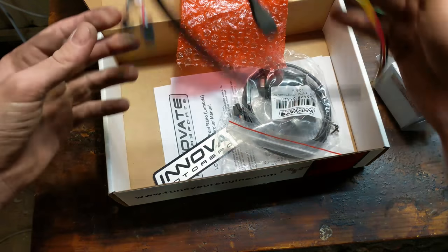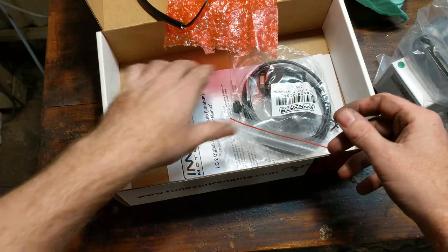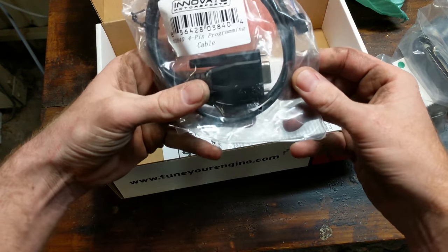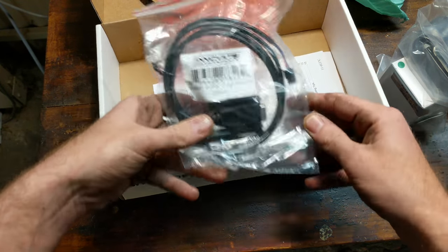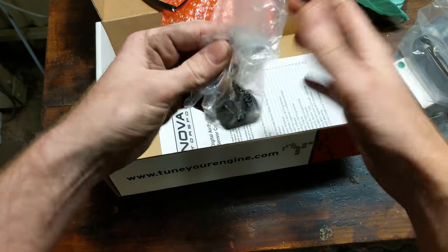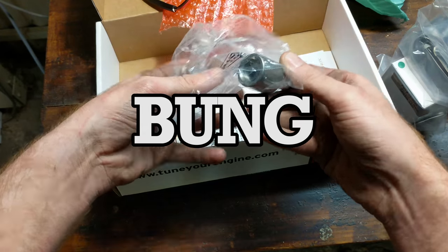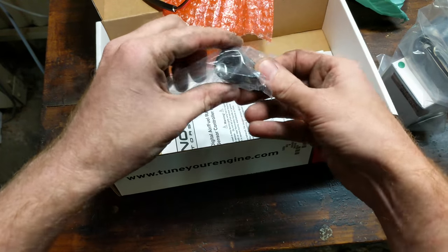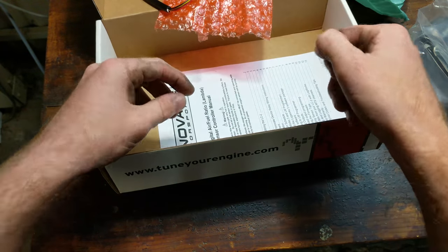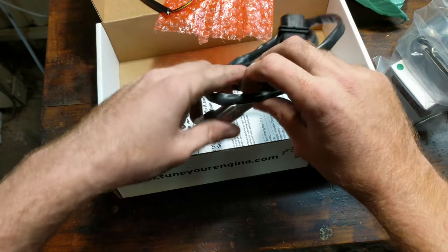We've got to hook all this up. They've even given us a sticker — very nice, that'll go on the hardtop. We also have a four-pin serial programming cable. And this is a bung for welding into your exhaust system if it doesn't have one already. Ours does, and I've been told that the Bosch sensor should thread straight in.